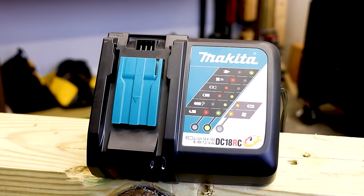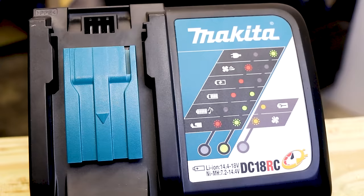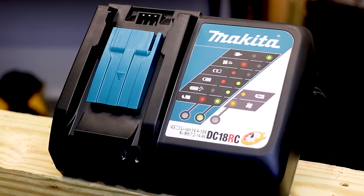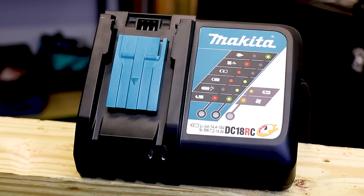This is their DC18RC, which stands for rapid charge. This is a highly technologically advanced charger. It's fan cooled. It does a great job of quickly charging your Makita 18 volt battery packs, which are part of an expansive line of tools ranging from 18 volts to 36 volts.